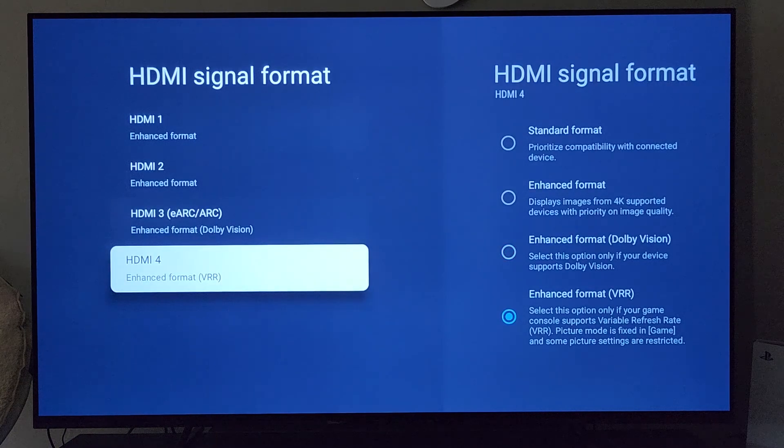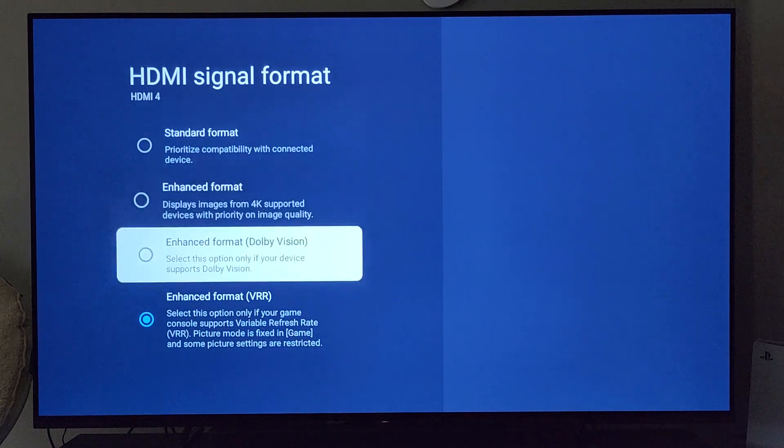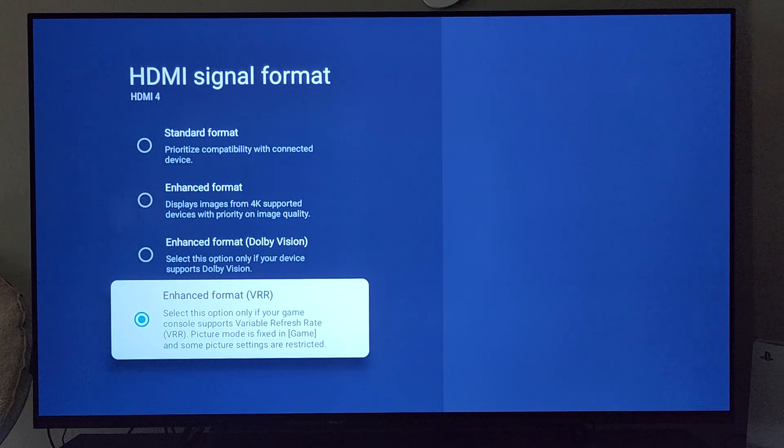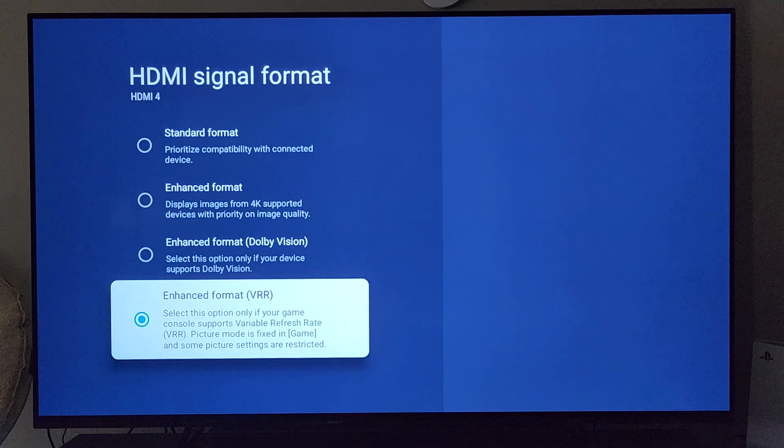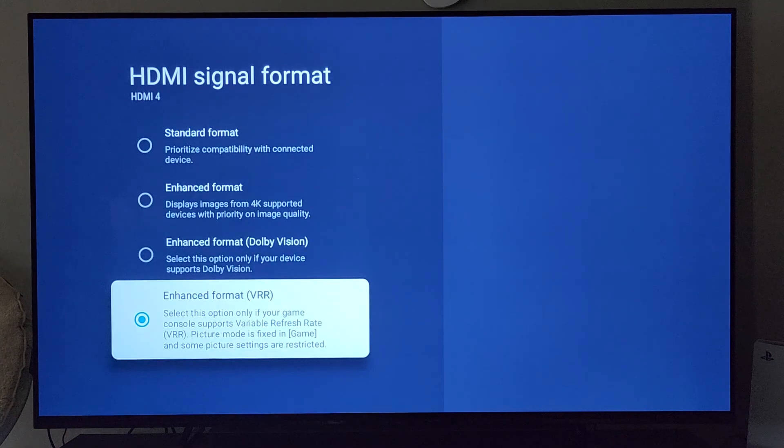HDMI 4 — if you have a next-gen gaming console, you'll want to connect it here, because it does allow for additional different ways to set it up. You won't want to make it just enhanced format, which will allow for 4K. If you're interested in having VRR — variable refresh rate capability — while playing your games, you're going to need to set it to enhanced format VRR. Otherwise, enhanced format is just fine. Enhanced format Dolby Vision for gaming is pretty much not applicable, especially for the PlayStation 5. I'm not sure if the Xbox Series X allows for that — if it does, let me know down in the comments.